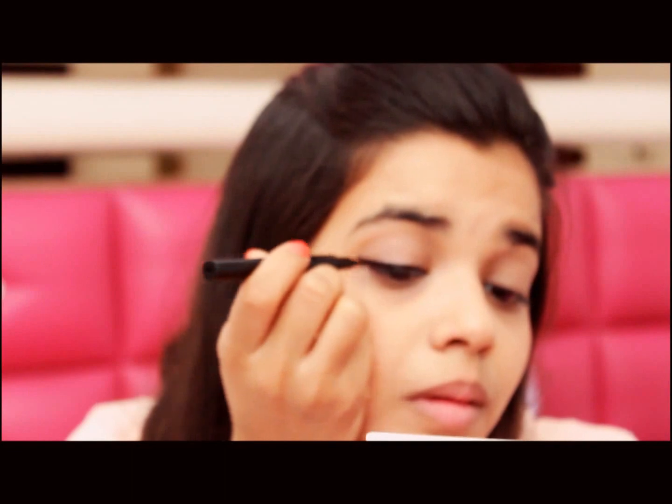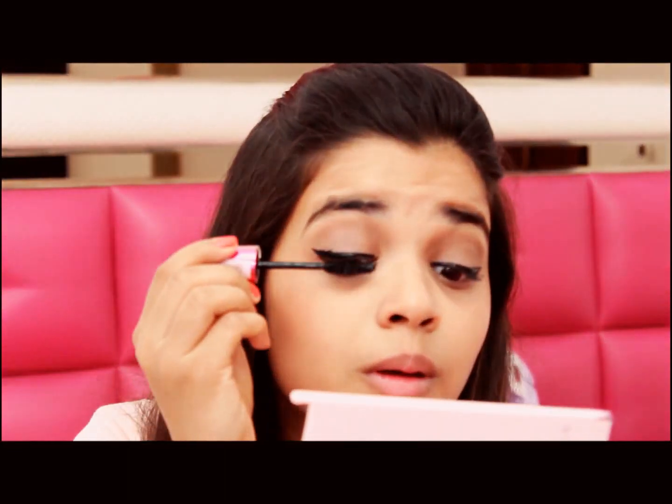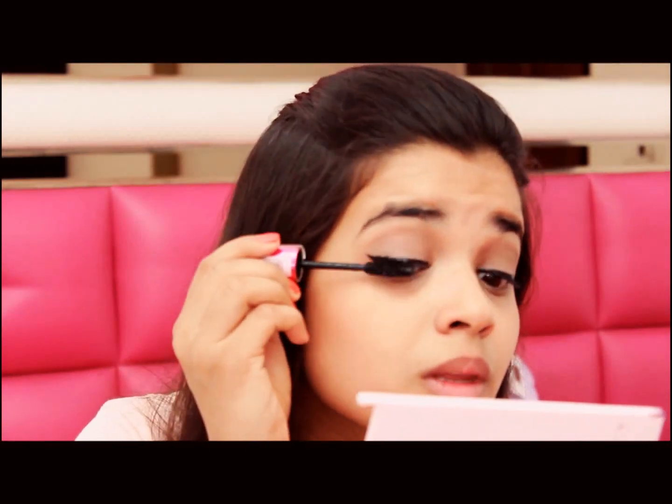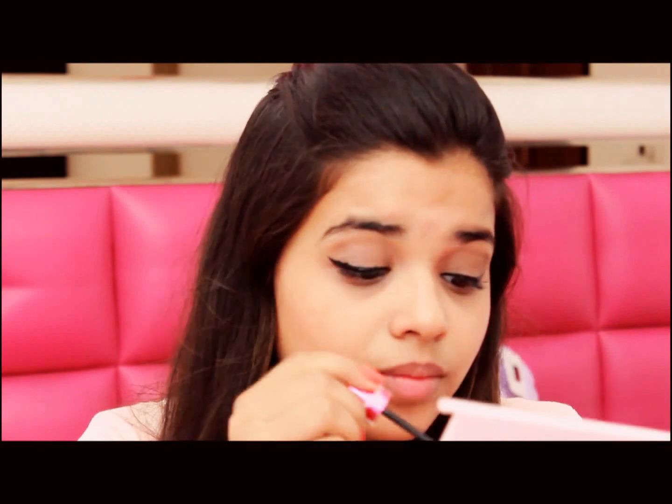Moving on to mascara — I'm using the Maybelline Magnum Barbie mascara, which is super cute and girly. It is highly pigmented, which makes your lashes look perfectly black with just two coats — yes, only two coats.